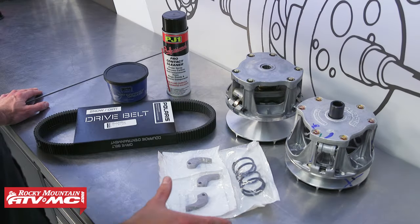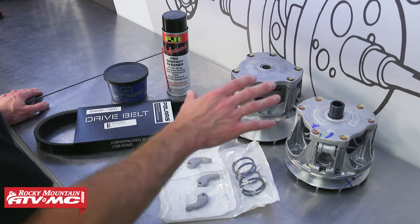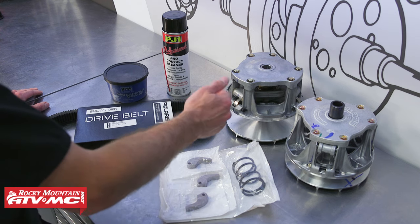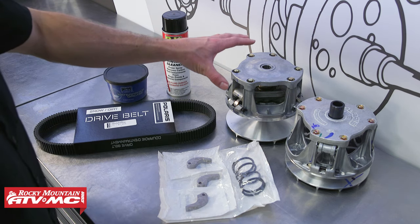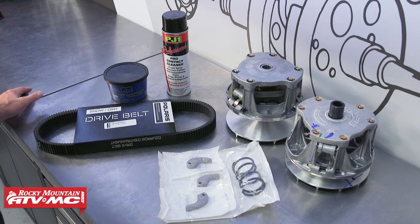As far as parts go, you can get an OEM replacement or an aftermarket. The OEM may or may not come with the spring and weights — it'll tell you under the diagram, so a lot of times you're going to have to get those additional parts. Aftermarket clutches a lot of times come with the weights and spring already installed. And anytime you're replacing the drive clutch, you'll want to replace your belt as well. We're also using contact cleaner and some waterproof grease.